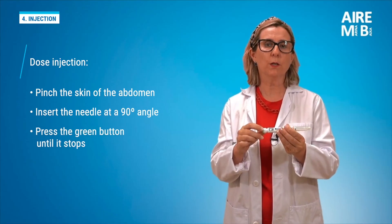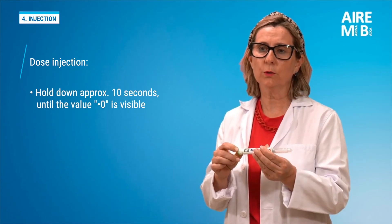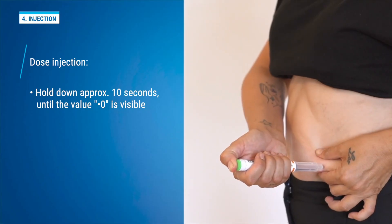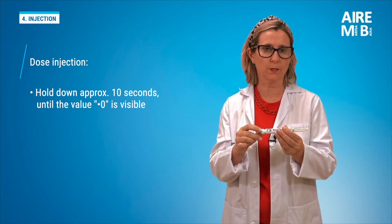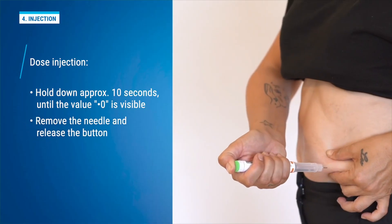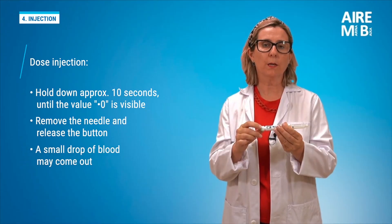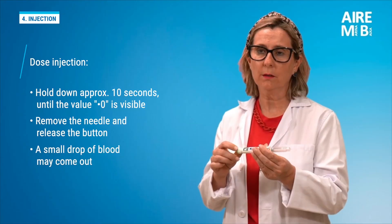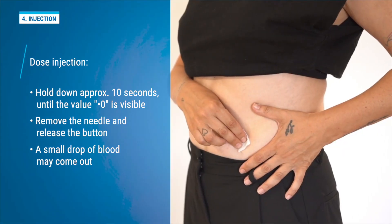We press the green injection button until it stops. We keep it pressed for a few seconds and count slowly until it shows zero, which takes about 10 seconds. Next, we carefully remove the needle from the skin and gently release the button. A small drop of blood may come out at the end. If necessary, we can apply pressure to the area, but we should never rub the injection site.